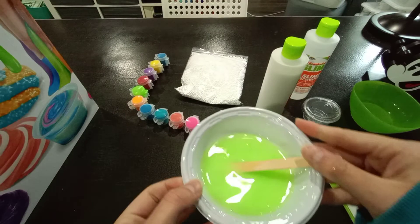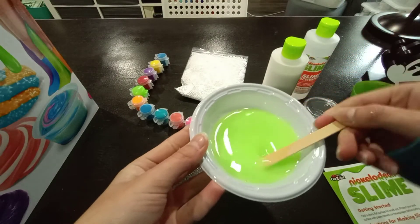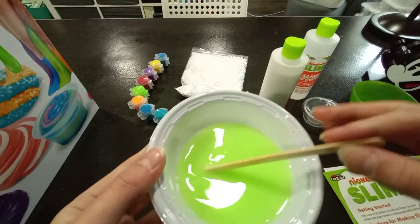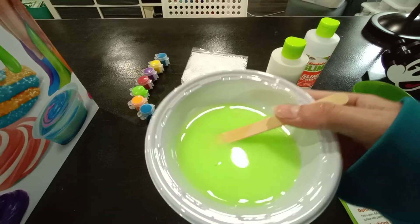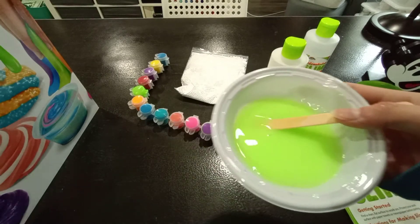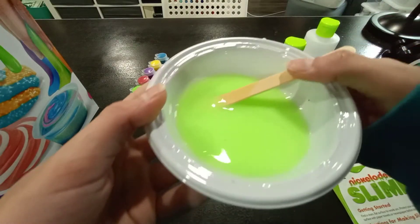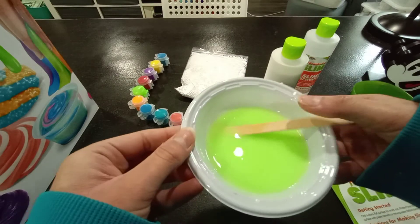I've mixed this in and once you mix it in it's got a little less of a limey color, but it still looks pretty and smells nice. I know what I was trying to think of — it kind of smells like green apple. It's green apple scented, not lime scented, and it actually kind of looks like a green apple, which is kind of cute.